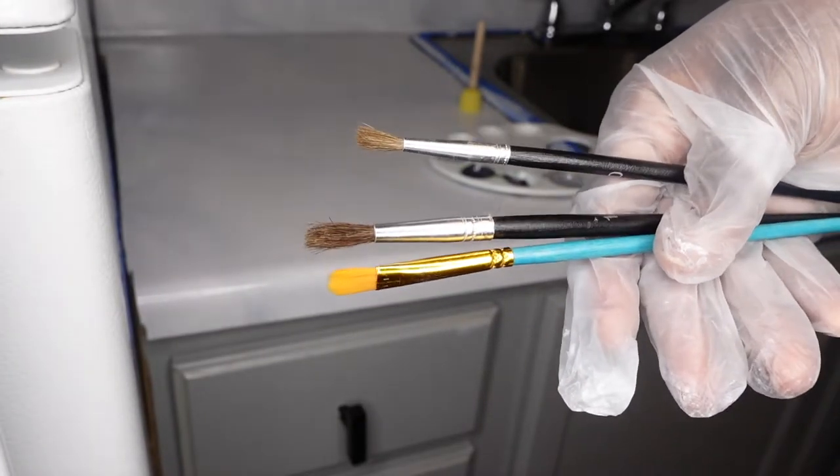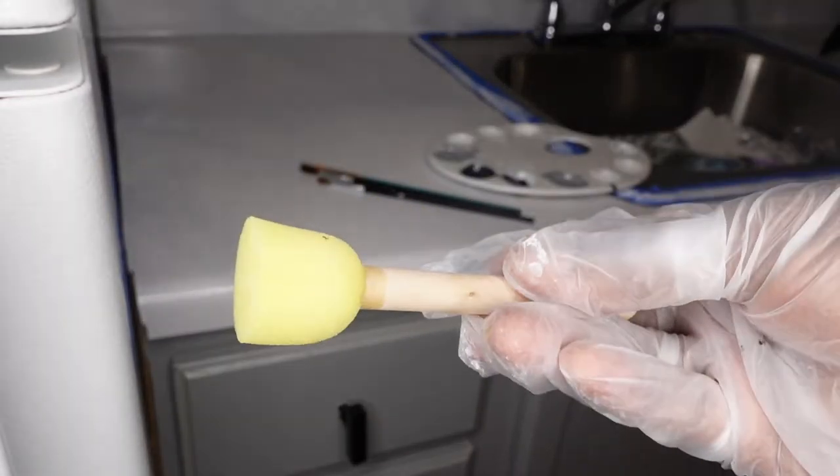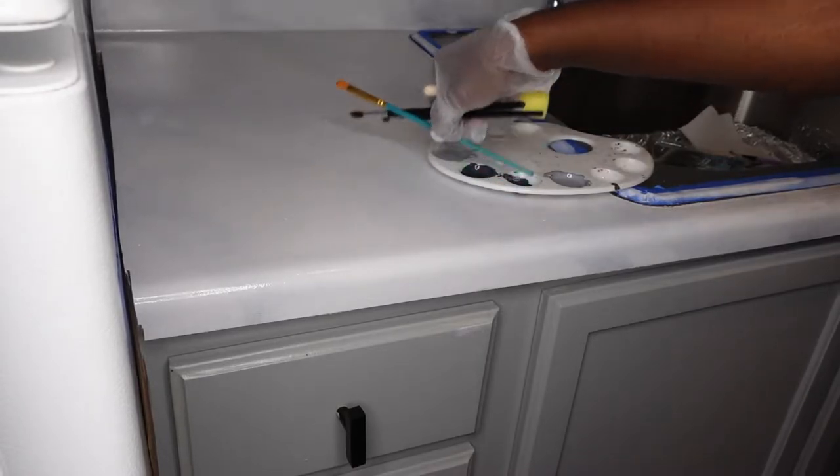For this next step, you will need your small paint brushes — I just got a few from the dollar store. I am showing the sponge, but I didn't really use the sponge through this process; I found other techniques that worked a bit better for me. You want to use paint brushes that you don't mind losing because once the epoxy gets on them, they will be of no use to you after that.